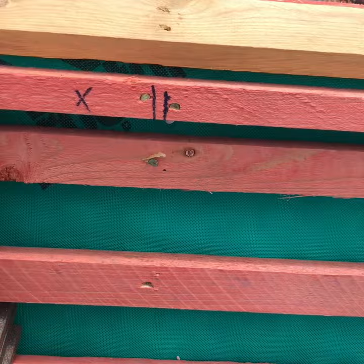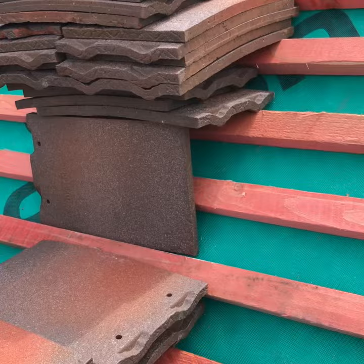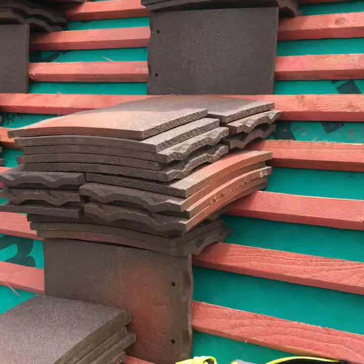Now place a star or an X on a rafter where you can safely make a stack. You will need to do this the whole way along the roof. All stacks will be 25 tiles. You need to count down five batons from the top — that is where your first stack will begin. From there onwards, count down five every time and start the new stacks.